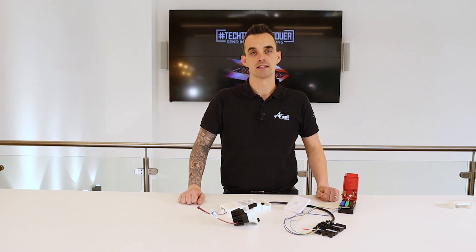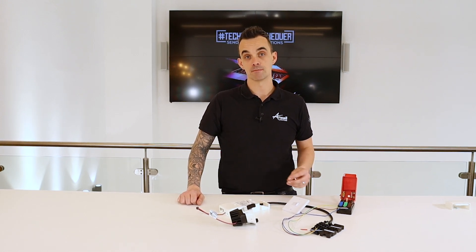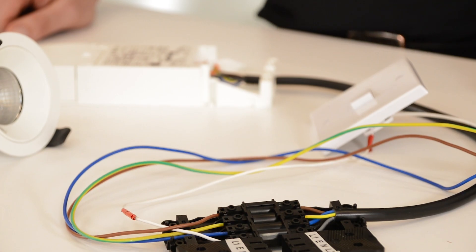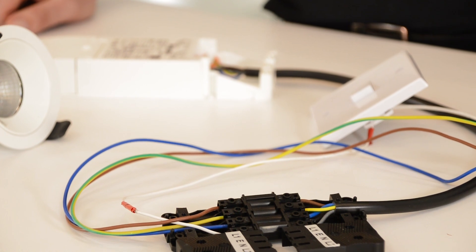Hi, my name is Anthony Parkinson. I work for the technical team here at Ansel Lighting and this is how to wire in switch dim, or as we call it DD1. In this scenario we have a generic DD1 setup switch dim.